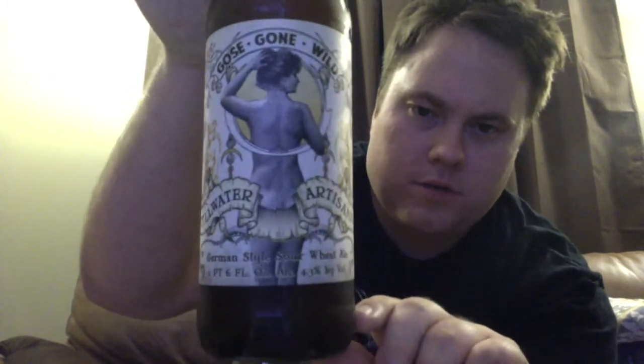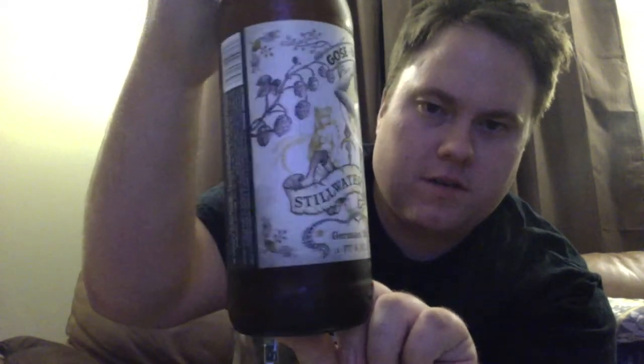What's going on, beer tubers? It's Eric back at you with yet another beer review. As you may have noticed, I've been kind of a fanatic of the Goza style ale lately. I brewed one, and I'm a big fan of the Westbrook, so today I thought we'd look at the Goza Gone Wild.